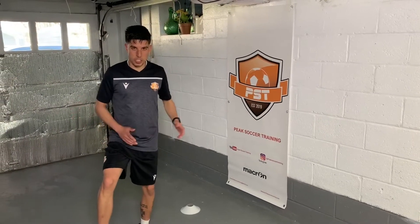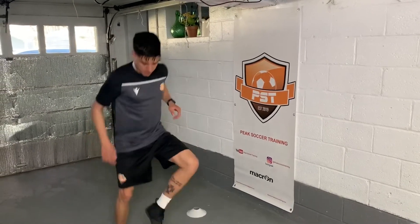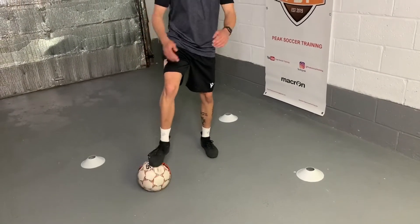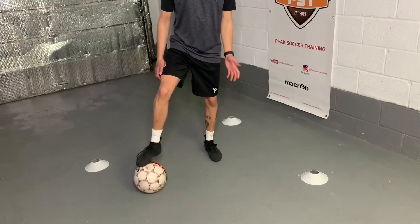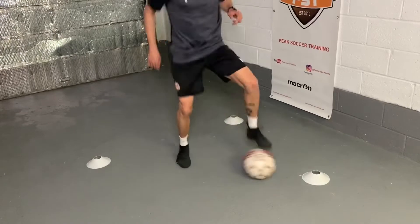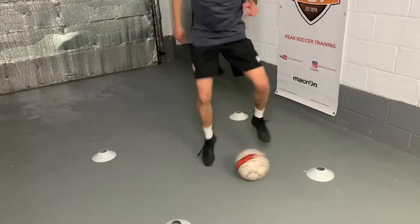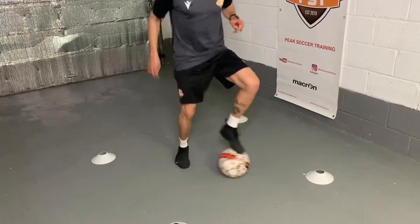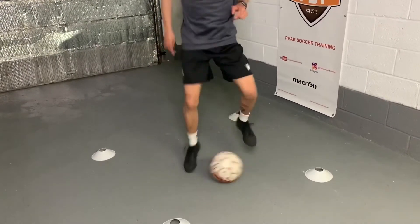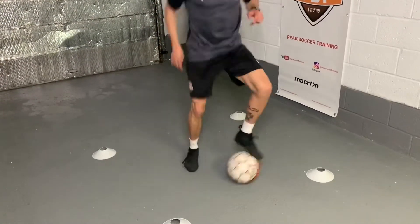Alright, next we're going to do sole rolls with both feet, just switching legs as we do them. Kind of similar to toe taps, but this time the ball is just leaving our hips — every single touch, side to side. We're going with the bottom of our feet as it leaves our hips with every single touch. Ready? I'll start in 3, 2, 1. Drag this a little bit bigger than the toe taps. 5, 4, 3, 2, 1.